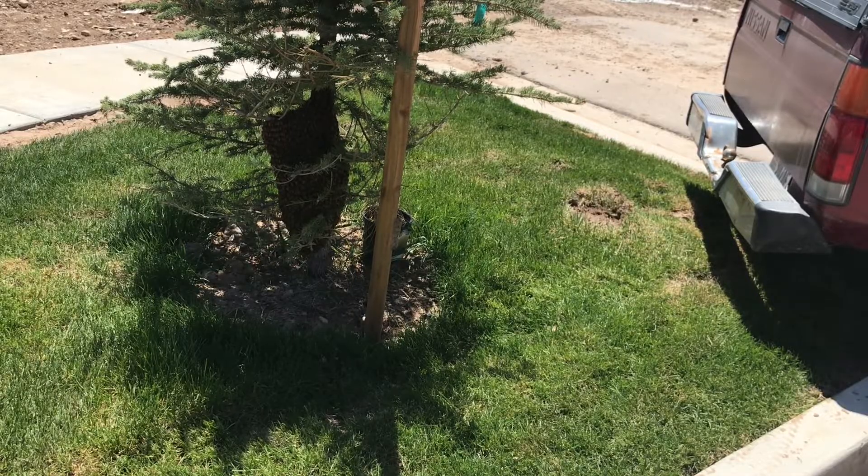I'm right in the middle of doing this beelining box build and I got the call — there's a swarm of bees. It's about an hour's drive and it's been there since last night, so it's still there. I think I'm gonna try it.